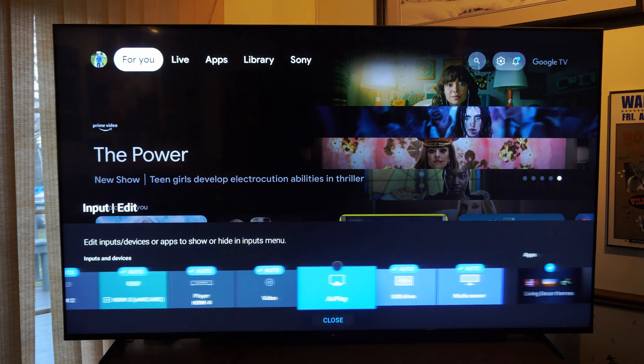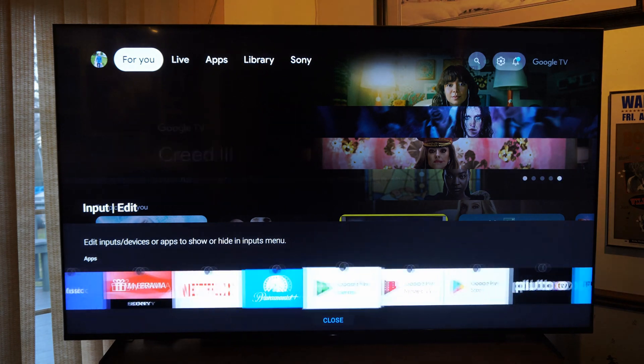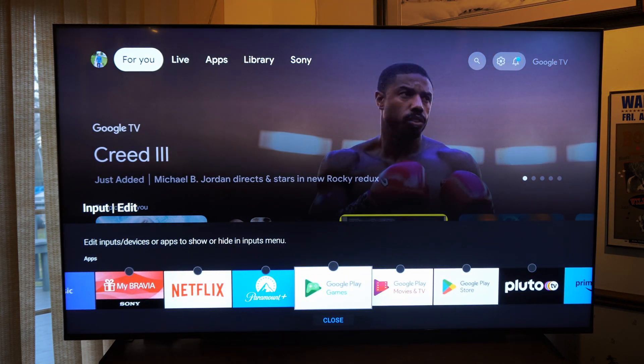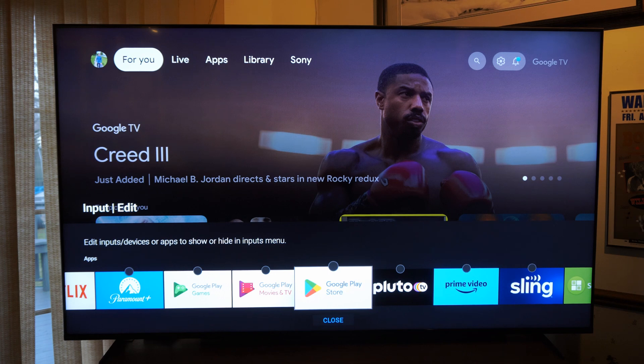Now scroll on over to the right until we get to the Google Play Store. And there's also the Google Play Game section right here. We can go ahead and checkmark. So I'm going to checkmark the Google Play Store. Now I'm going to go to close.